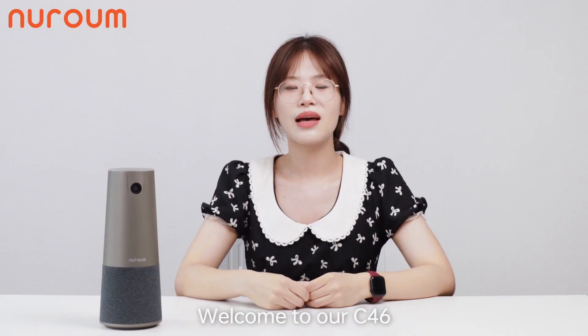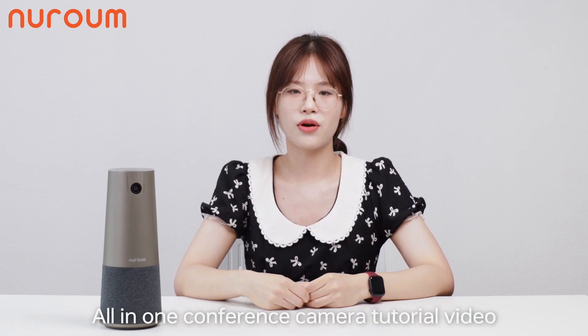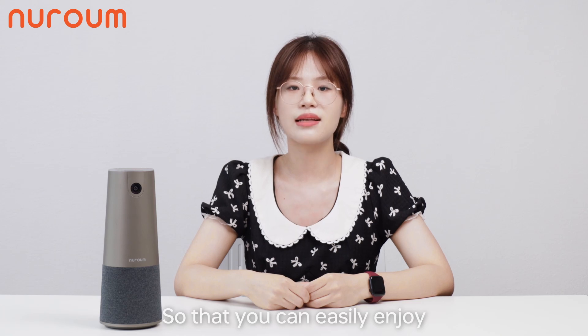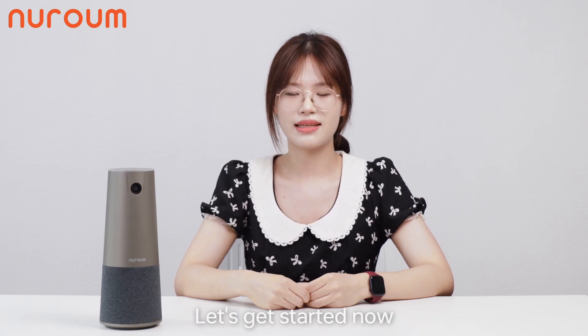Hello everyone, welcome to our C46 all-in-one conference camera tutorial video. In this video, I will show you how to set up and use our C46, so that you can easily enjoy a high-quality meeting experience. Let's get started now.